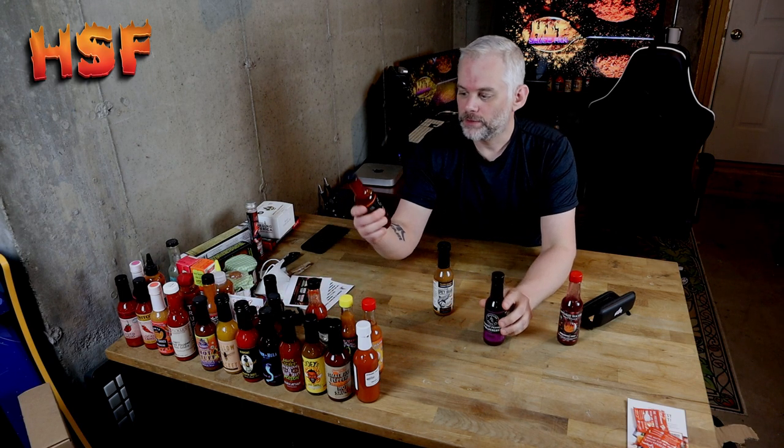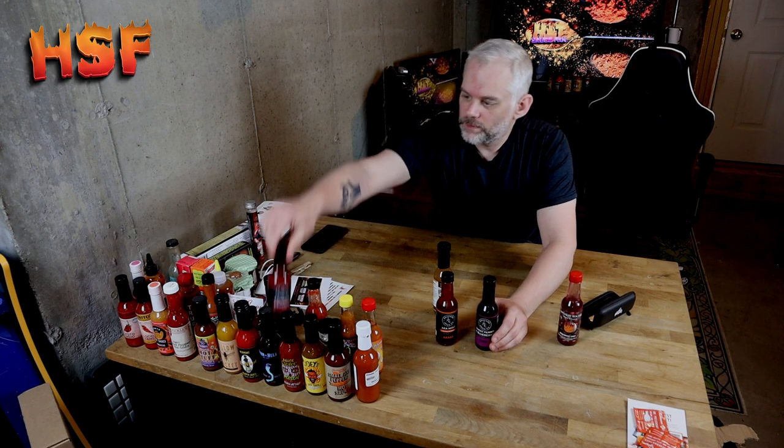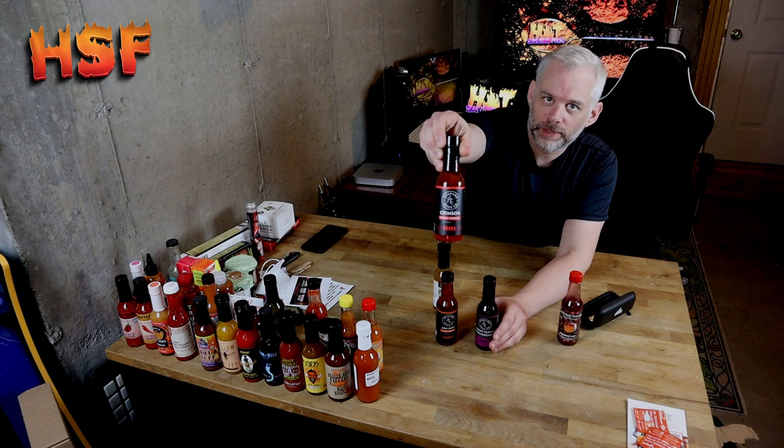So this is ghost pepper and blueberry by Bravado Spice Company. You can get it at bravadospice.com. My sister — shout out to my sister Megan — she got me three sauces: the ghost pepper and blueberry, the aka miso, and the crimson special reserve.